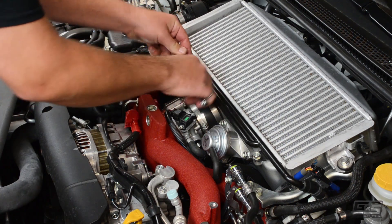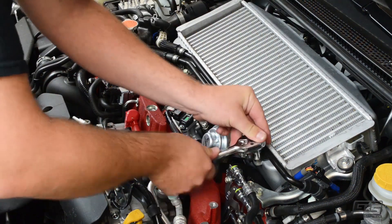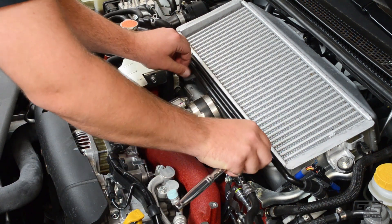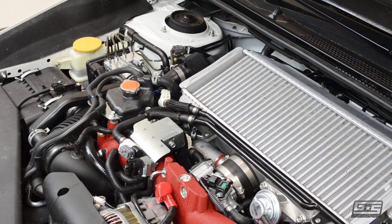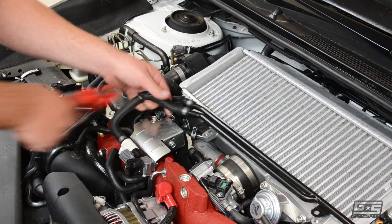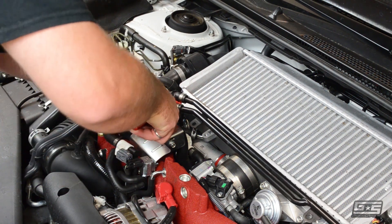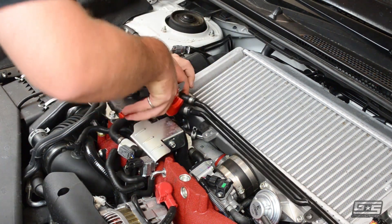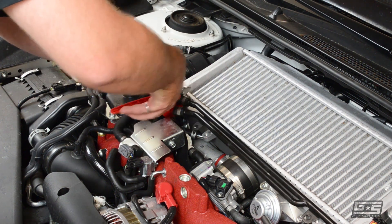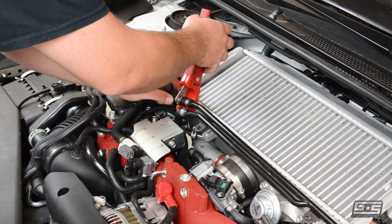Our first step in this process is to remove the two bolts that hold on the PCV hose to the stock intercooler. Now we need to remove the PCV hose. You can do this one of two ways: by either cutting the metal OEM clamps or cutting the OEM rubber hose as close to the PCV piping as possible. In this case, we do not plan on reusing the PCV hose, so we opted to cut it.